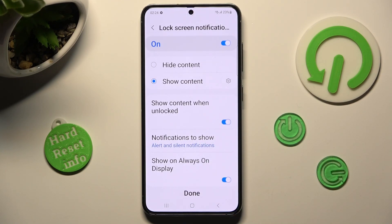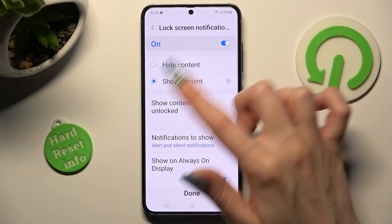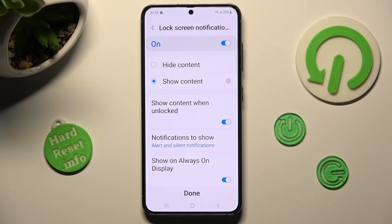And manage your lock screen notifications. You can do that by selecting the best options for you. You can also disable notifications completely by tapping on the toggle at the top. Finally, click on done.